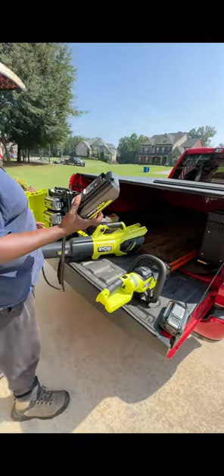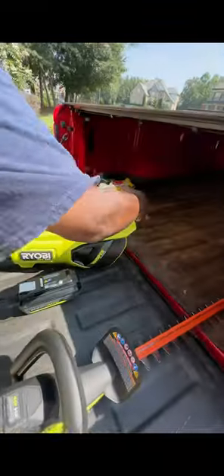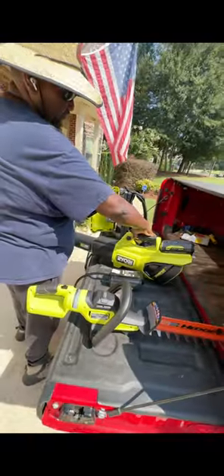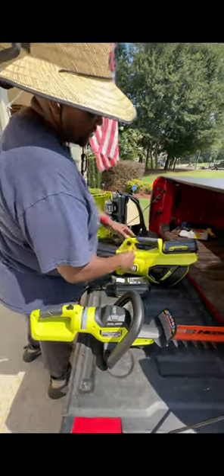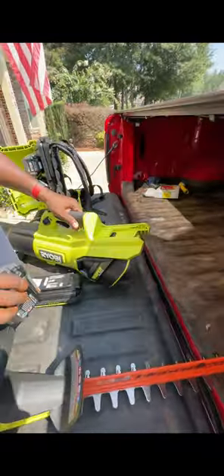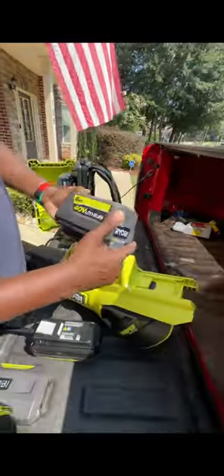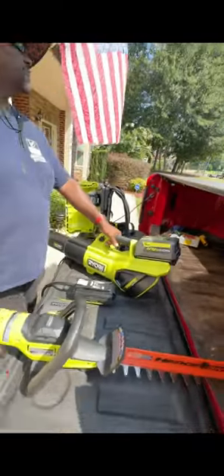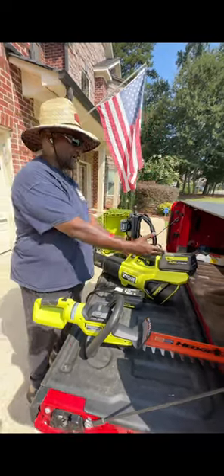This has an adapter plug to it. You can use this two ways: you can put a battery on here — that's just the 2-amp for demonstration. You take that off, push the little button up on the bottom right there to take it off, or you can put one of the bigger batteries on here. I use this right here — this is the 6-amp battery. The bigger the amp, the more power it's going to push.